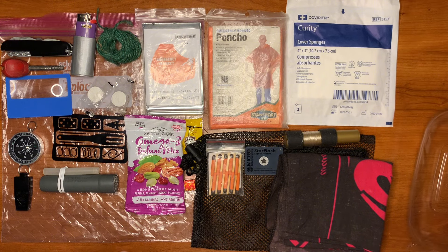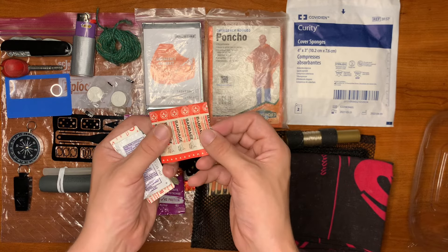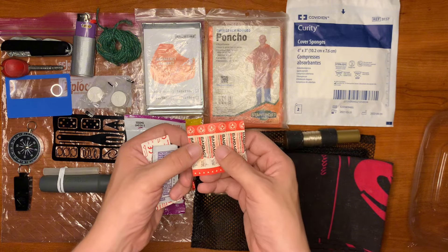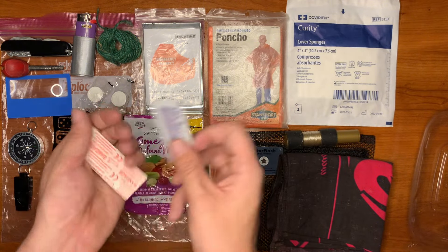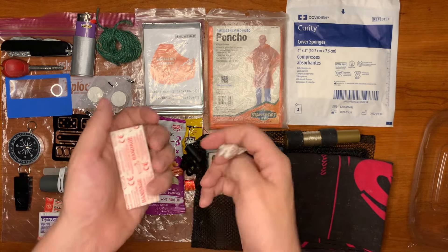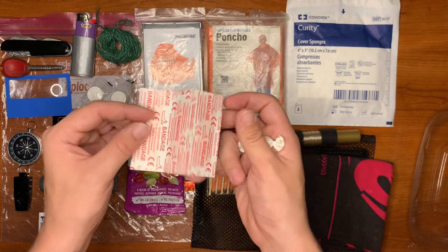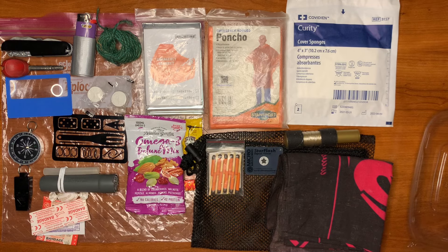Last but not least, we have our basic first aid kit. We have mini bandages for little scrapes or thorns — you don't want an infection, so just put a bandaid on that. We also have one packet of triple antibiotic ointment, three good-sized bandages, and a cough drop. Let me know what you guys think in the comments and what you'd do differently. Thanks for checking out the video — have an awesome day.